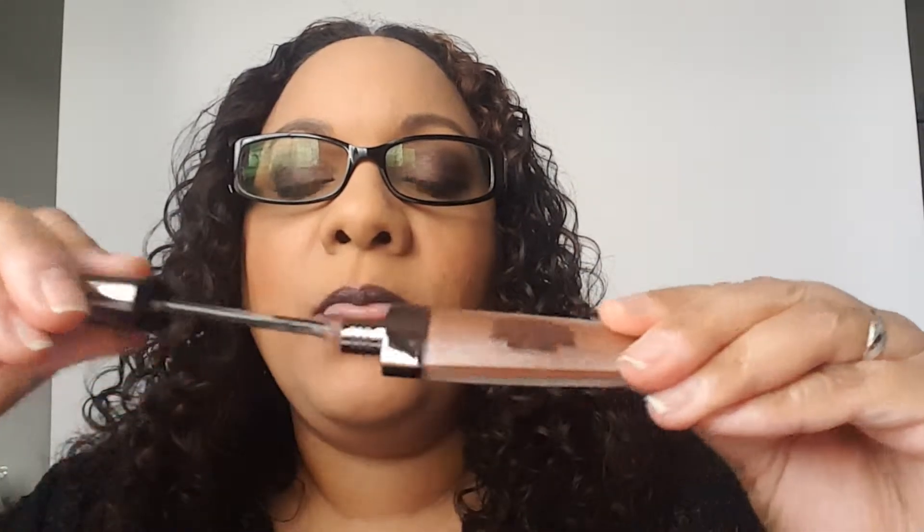As I mentioned, the packaging is really cute. They're $6 at your local Walmart, and my Walmart carried all seven of them. The applicator is easy to apply. The wear is comfortable — they do last for a couple hours depending on the things that you eat. But they do stain your lips a bit, so you'll be good to go there.